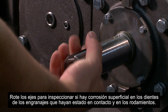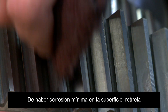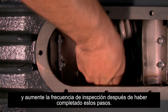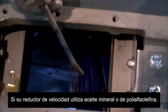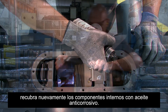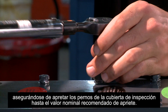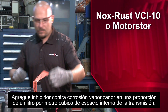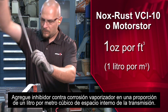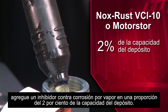Rotate shafts to inspect gear teeth which had been in contact and bearings for signs of surface rust. Should minor surface rust be present, remove visible rust and increase inspection frequency after completing these steps. If your gear drive uses mineral or poly-alpha-olefin oils, recoat the internal components with rust preventative oil. Close the inspection cover, making sure to tighten the inspection cover bolts to the recommended torque rating. Add vapor phase rust inhibitor at a rate of 1 ounce per cubic foot of internal drive space. For gear drives that have oil installed, add vapor phase rust inhibitor at a rate of 2% of sump capacity.